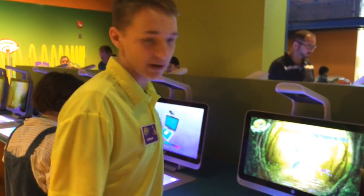I'm Andrew from the Crayola Experience, and I'm going to be walking you through the new attraction we have here called Color Magic.